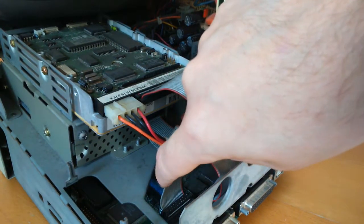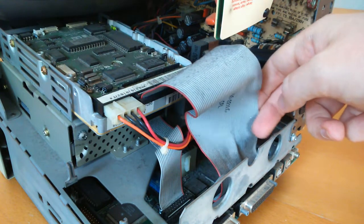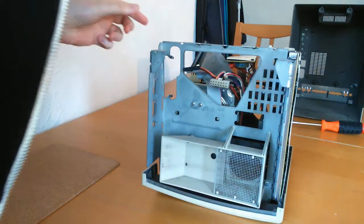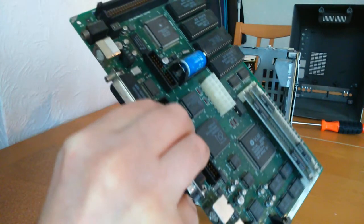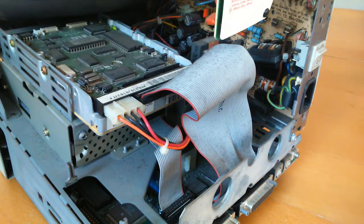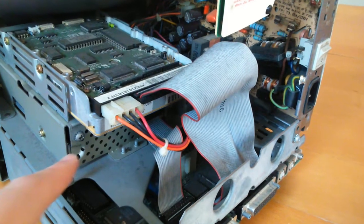I need to unplug a couple of cables from the motherboard, and then it's just the simple case of sliding it out. Unlike conventional PCs and laptops, the motherboard is not screwed to the frame — nice and easy. Here's a close-up of the hard drive. I still can't see what the memory capacity is; it may say on the other side, but I don't need to remove it for this task.